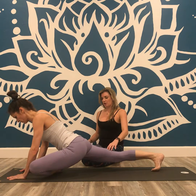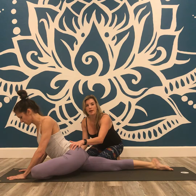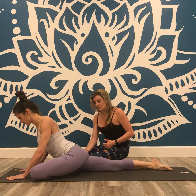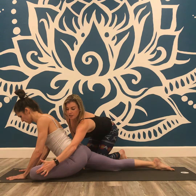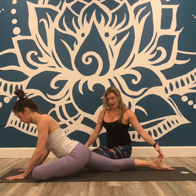Often what'll happen as you lower all the way down is there'll be a lean onto one hip. We're going to work toward developing more mobility, so we're going to keep that hip lifted and then draw the outer knee of the front leg toward the outer hip and toward the back ankle.